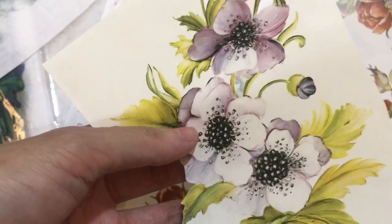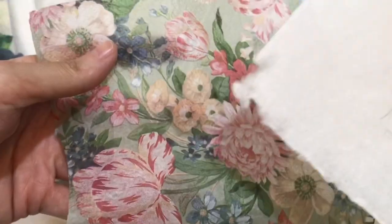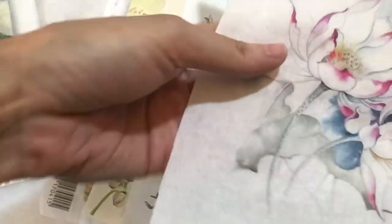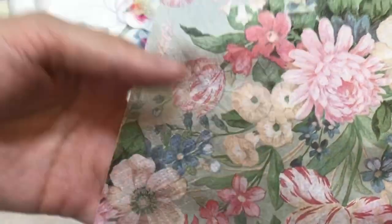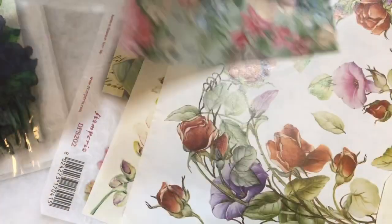When you glue this paper on a dark color surface, the paper still can be seen very clearly. But if you use rice paper or tissue - to me they are more or less the same - they are semi-transparent. So if you use a dark color surface the images cannot be seen so clearly. Same with tissue, it's semi-transparent, so you can use only light color surfaces for tissue or rice paper.